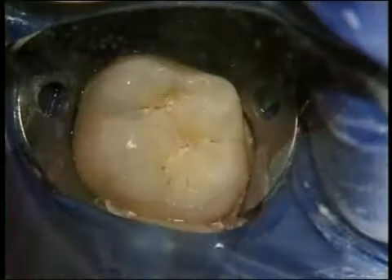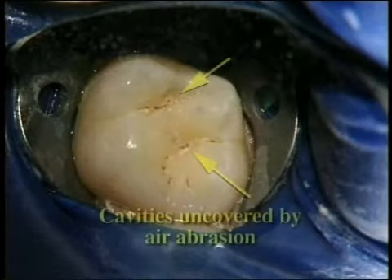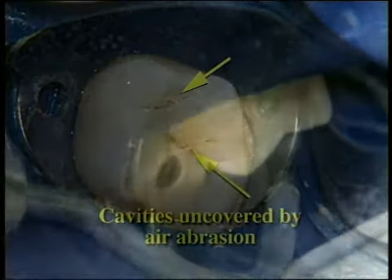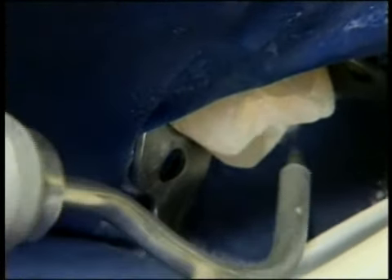This procedure may also expose hidden cavities, which can then be removed and filled. Now you know why we may have to delay the final diagnosis of cavities in back teeth — because the stains in back teeth require investigation with air abrasion before an accurate diagnosis can be made.